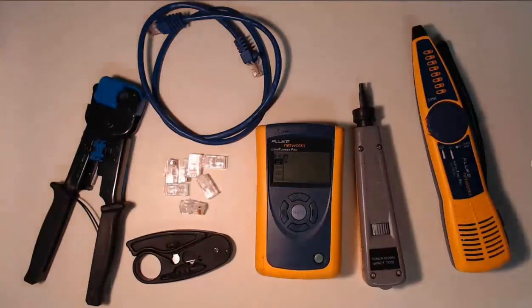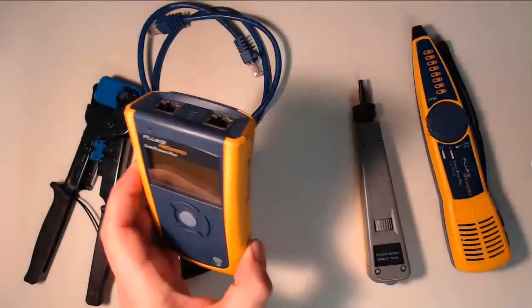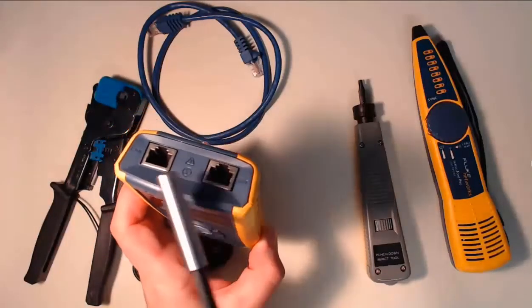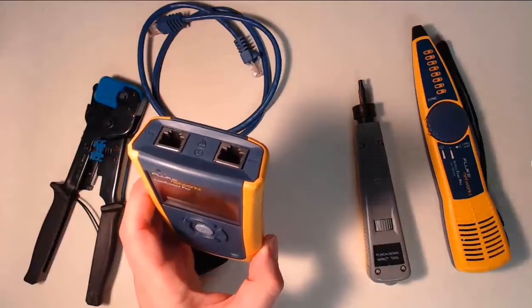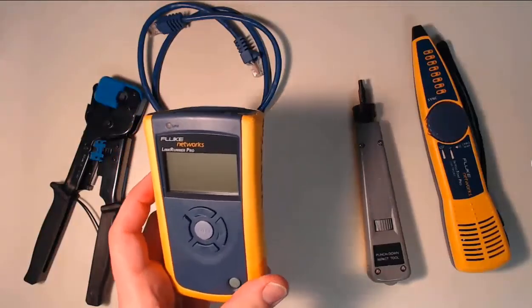When we're working with currently terminated and deployed network cabling, it's very important to have a basic network cable tester. With this network cable tester, we can plug both ends of a network cable into the tester, and this allows us to verify that the cable is of good quality and that all eight pins are terminated properly.